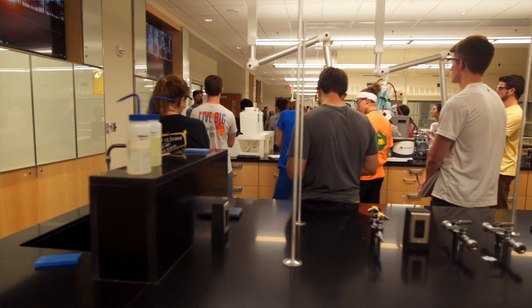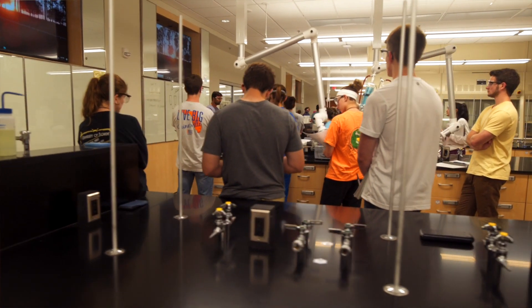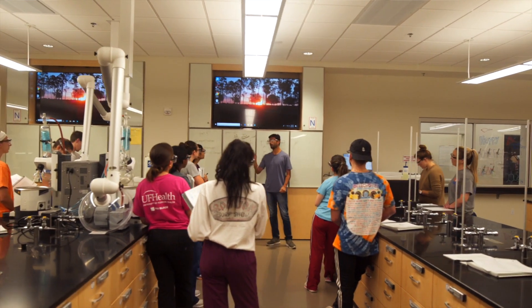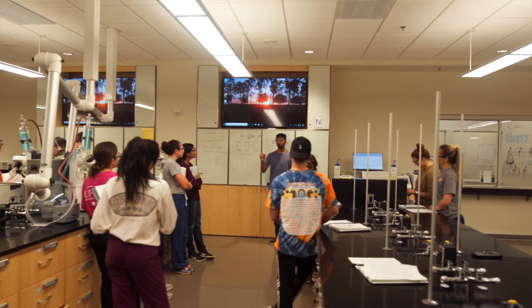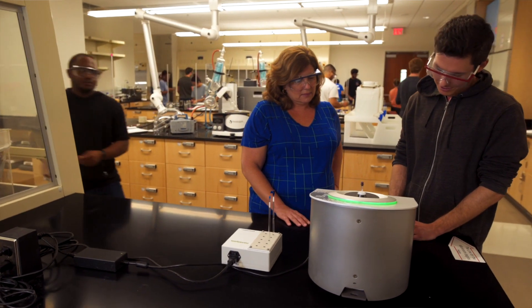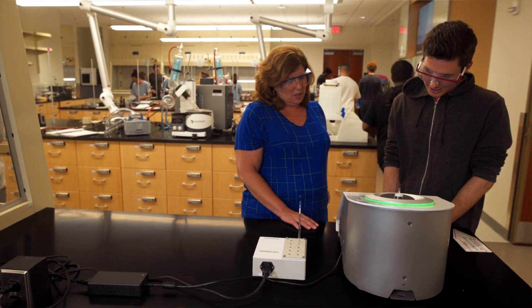Our spectrometers are used in our sophomore level organic teaching lab. We have about 2,000 students that take this course every semester. Our laboratory curriculum is a guided inquiry approach to teaching, which means that the students do a lot of hands-on analysis within the laboratory.